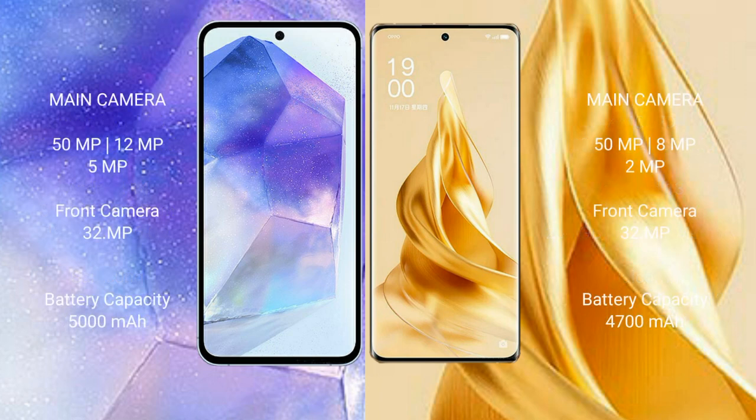Samsung Galaxy A55 features a rear triple camera setup: 50MP + 12MP + 5MP, and a 32MP front camera. Oppo Reno 9 Pro Plus also features a rear triple camera setup: 50MP + 8MP + 2MP, with a 32MP front camera.